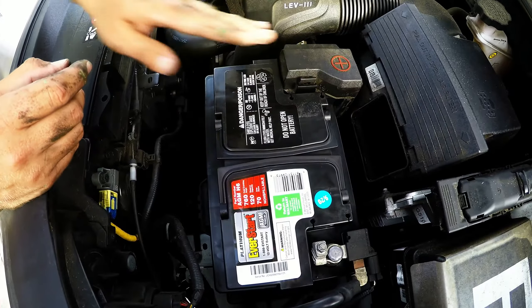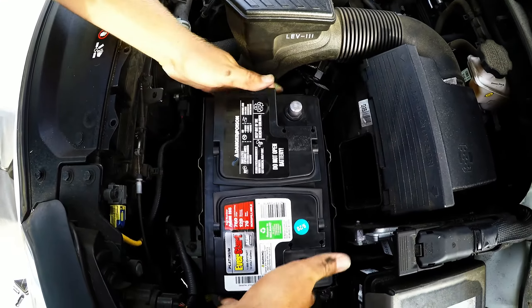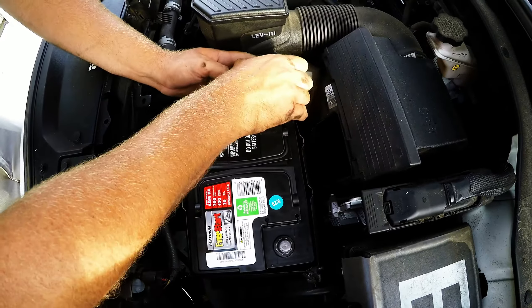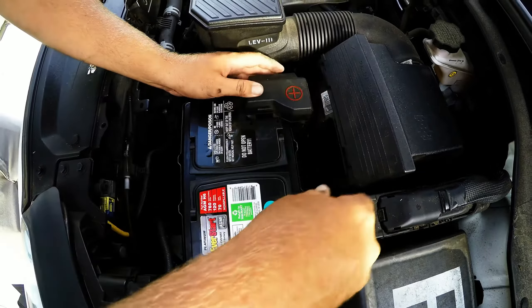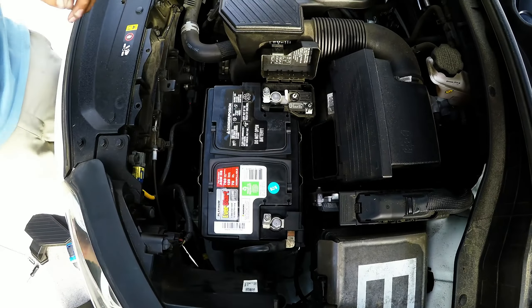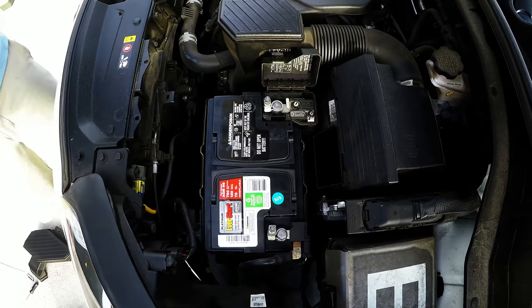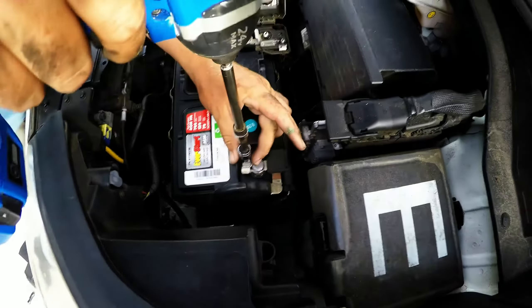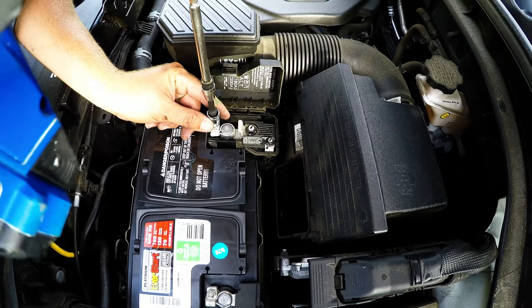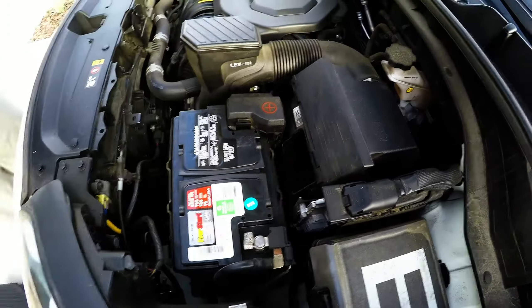Now you can put the plastic cover back on if you want — it protects your battery. Slide that thing right back on where you found it. Bring your connections back over toward the battery and get them back on where they're supposed to be. Pretty simple. Now just tighten these back up with your 10 millimeter socket — get those on nice and tight, close it up, and everything's secured again.